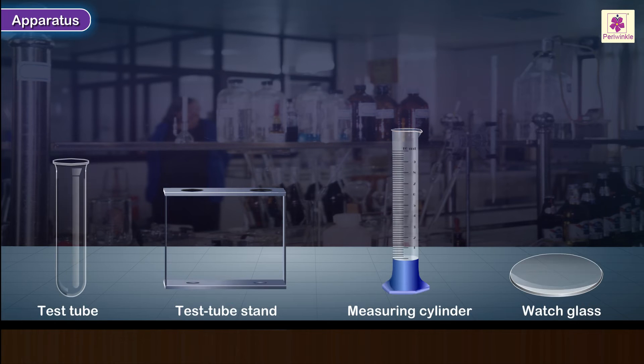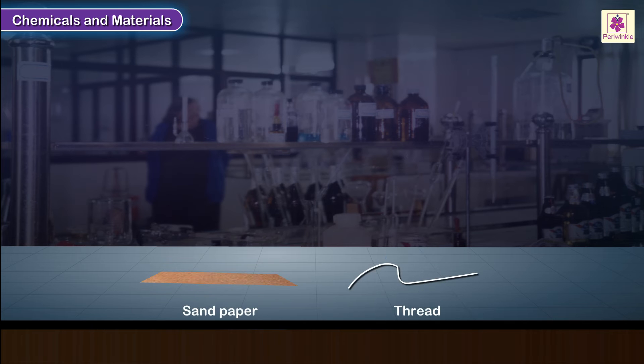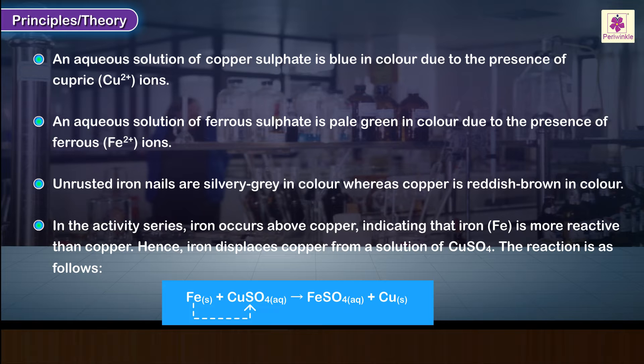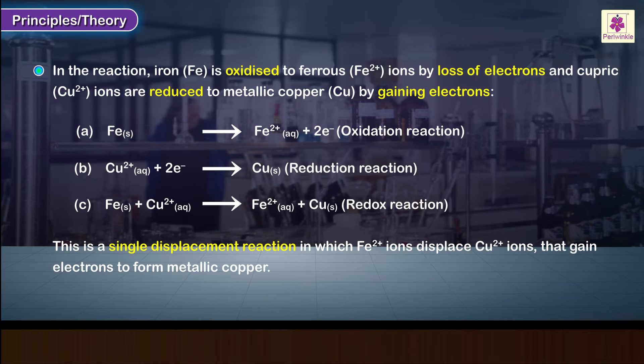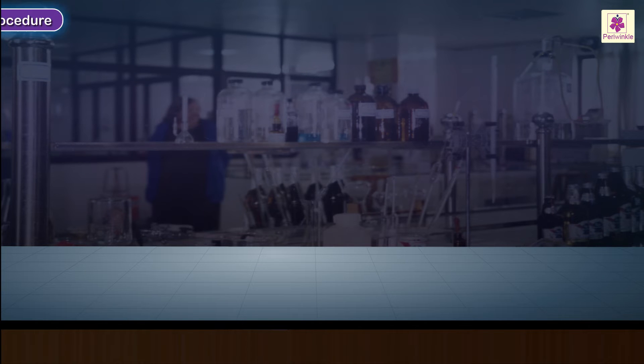The experiment covers apparatus, chemicals and materials, principles, theory, precautions, and procedure.